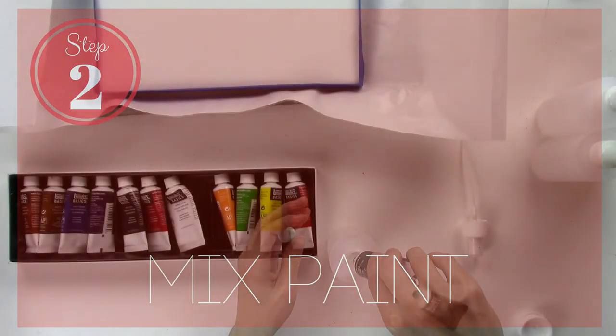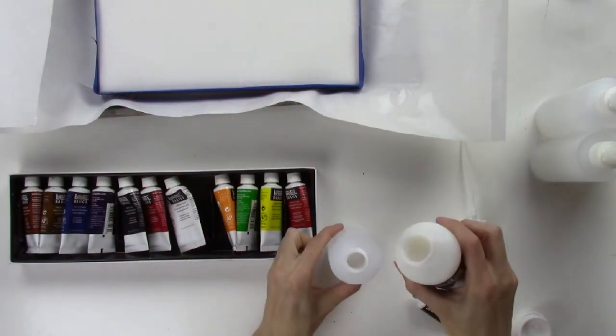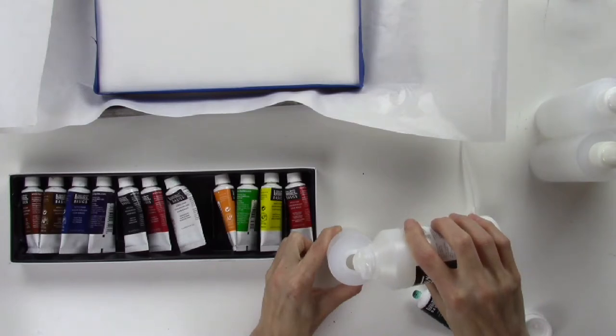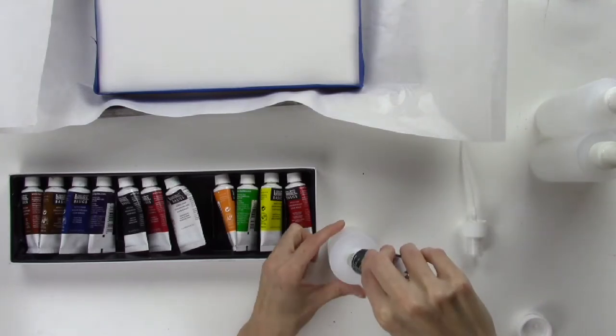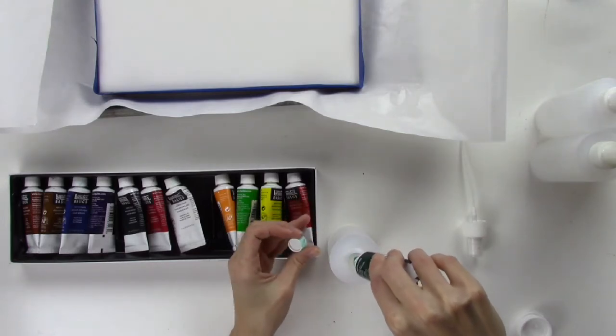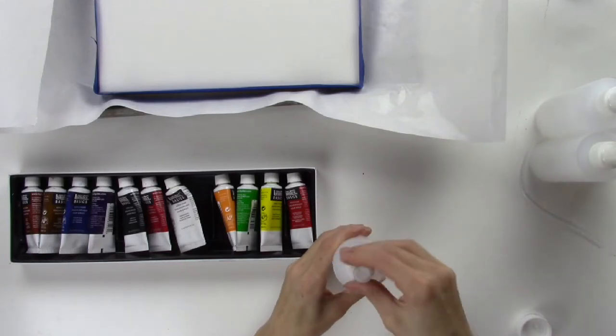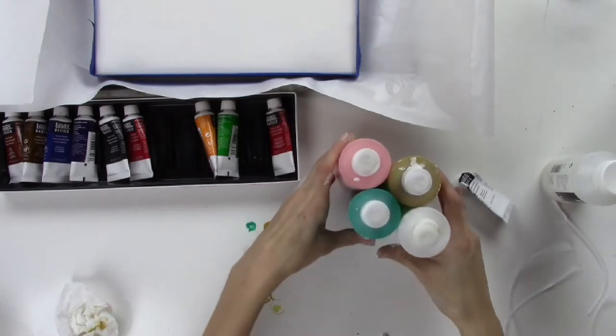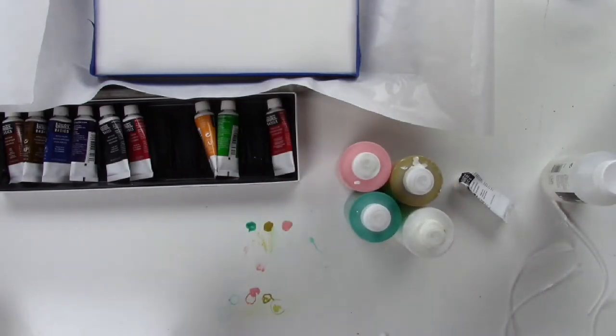Step 2: Mix paint. Fill your bottle about a quarter amount with the Liquitex pouring medium, then add just about a tablespoon of acrylic paint. Put the lid on nice and tight and shake it really well. Choose about 4-6 colors that you like. I suggest having a dark color and a very light color for contrast, with all other colors somewhere in between. You will need to add white acrylic paint to the pouring medium to get a white or to lighten any colors.